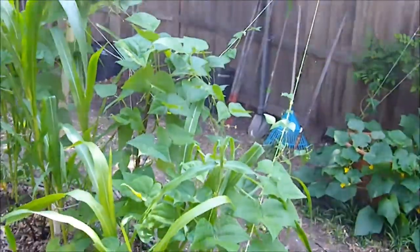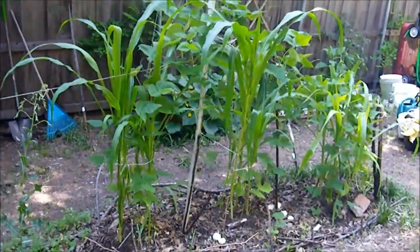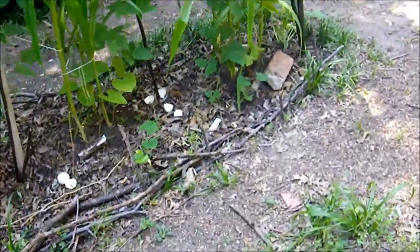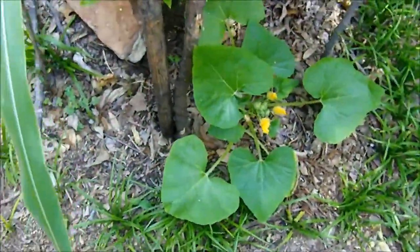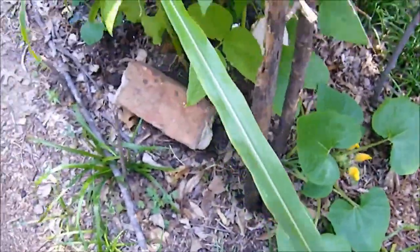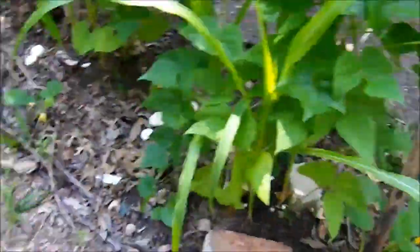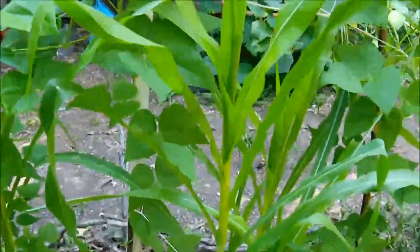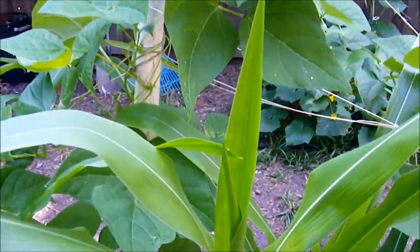Okay, over here is the corn and bean bed. Let me get a better angle so you can see it a little better. I'm growing corn, bean, and squash together in the Native American Three Sisters technique — companion planting. I've got a little acorn squash growing down here. Some of those ones over here are not doing as well. This is Hopi blue corn, obviously an heirloom grown by the Hopi Indians.